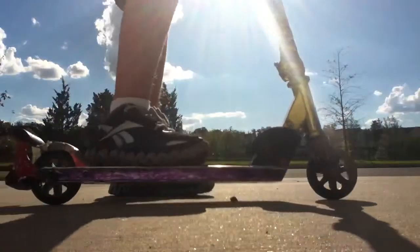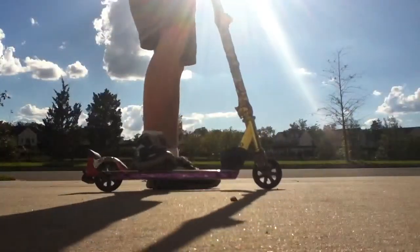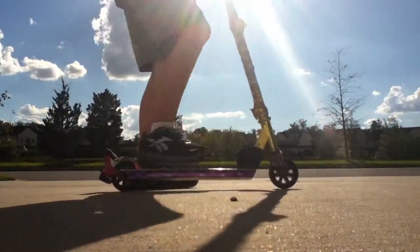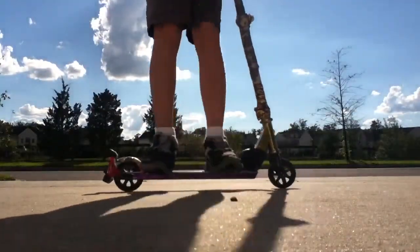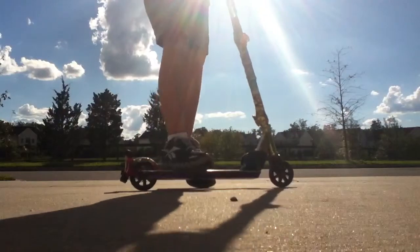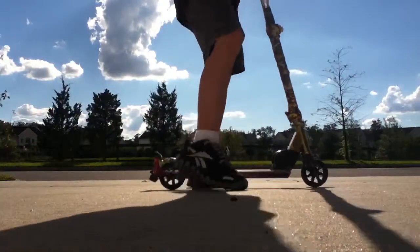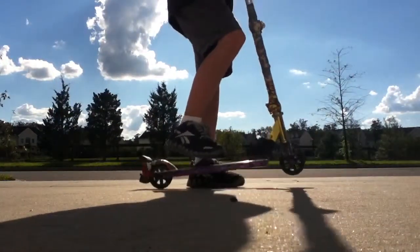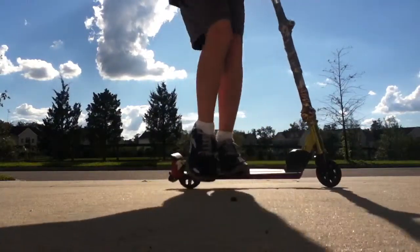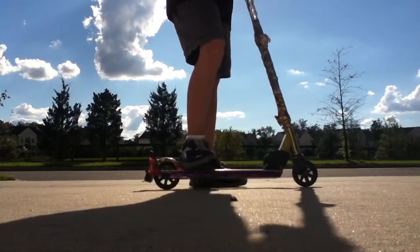Alright, so what you want to do now is — obviously ride your scooter. You need to have your feet in a certain position. Whatever way you do it, this way or this way — I do it this way, but whatever way is fine, you technically do the same thing. So what you want to do is jump off the scooter like this, and then pull the scooter up as your feet are in the air. You're supposed to just do this, and while your feet are like that, pull this up, and then push down, and then you'll just land, and it'll look like this.